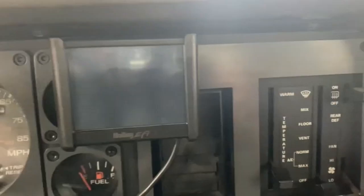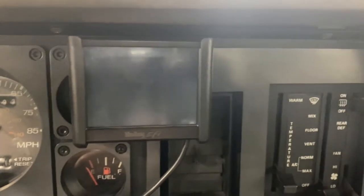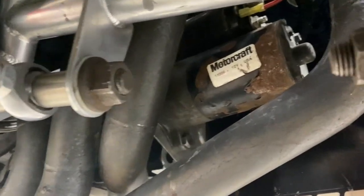Everything is completely cold, so this is the Ford mini starter. All right, so there's the starter that's on there.